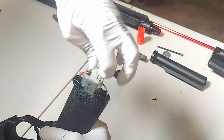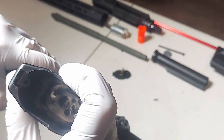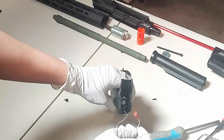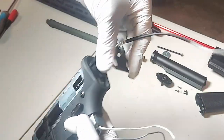Now you can lift out the motor. At the bottom of the pistol grip, there are two screws holding it in place. Now just lift it up and redirect the wires through. I also forgot to mention to take off this little plate.